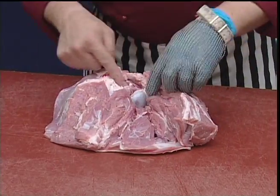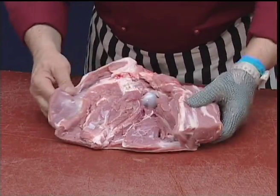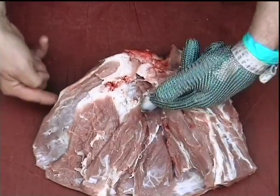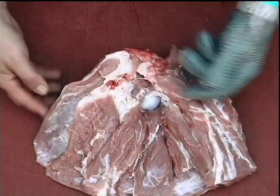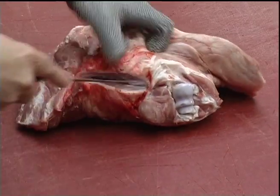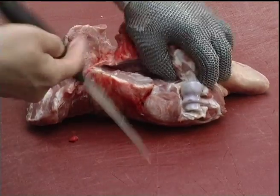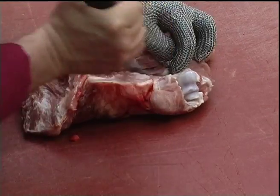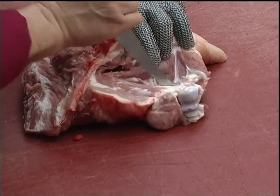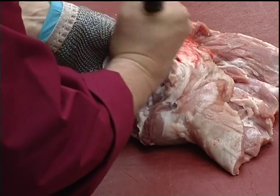Now we need to remove the remaining bone. Some will say to turn around both sides and work through, but I prefer to actually open the shoulder up so that we can actually see where the bone is, and also we can remove any visible pockets of fat or connective tissue.